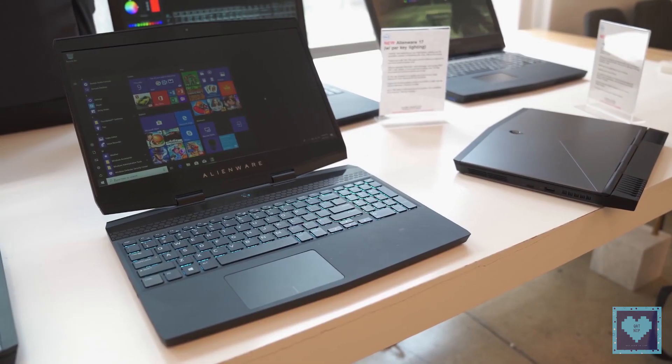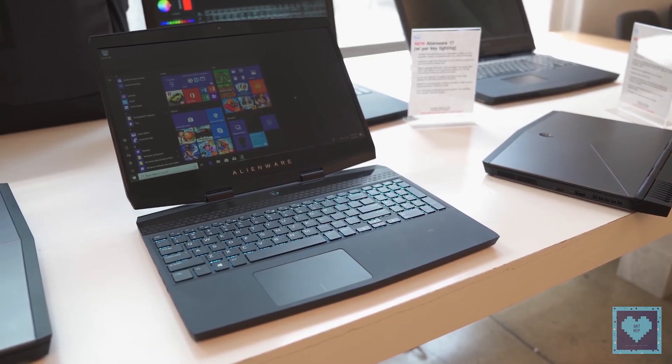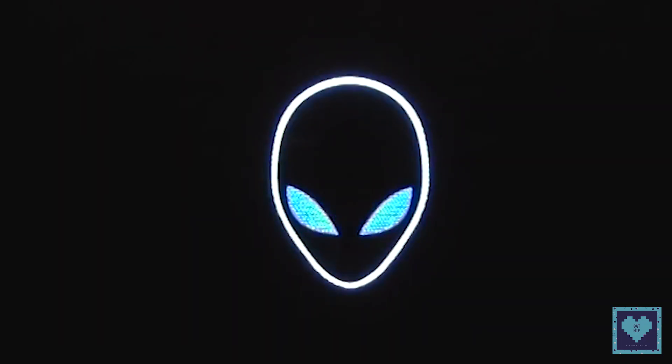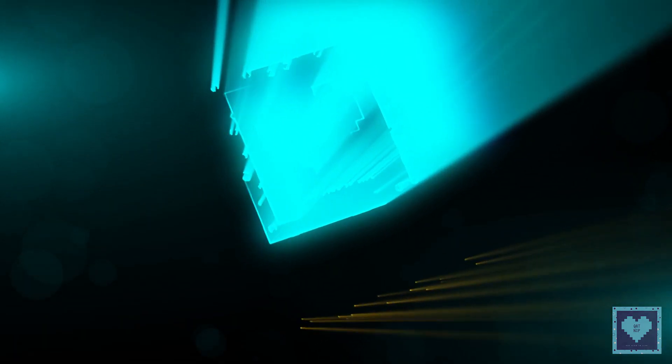It features a 14% reduction in thickness and 20% reduction in weight compared to the previous generation Alienware 13, yet manages to pack in a full 1080p or 4K 15-inch display. Welcome back to Catnip — let's learn together.